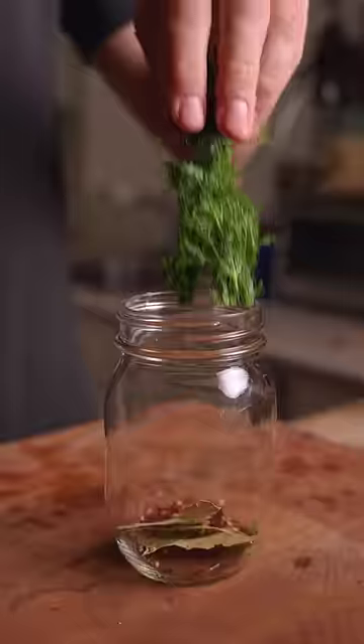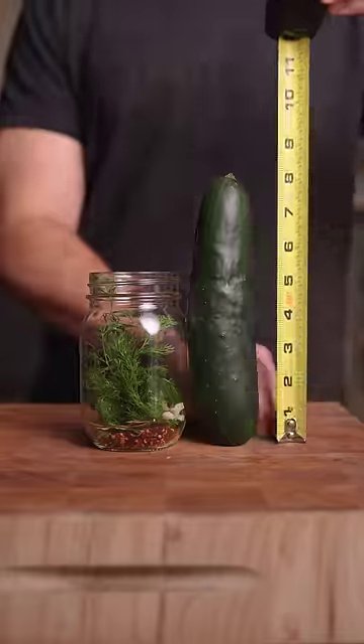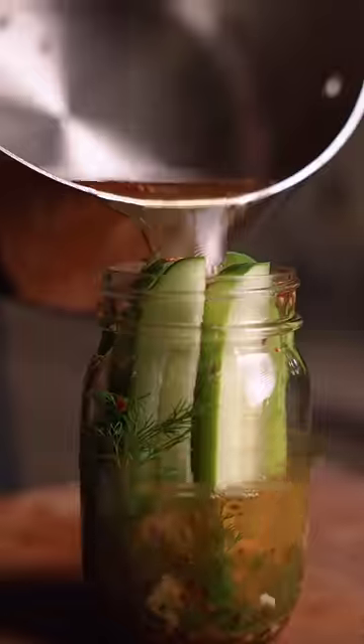Pickles are pretty forgiving. I like adding a bunch of garlic and dill. The measuring is optional, but gotta make sure they fit.